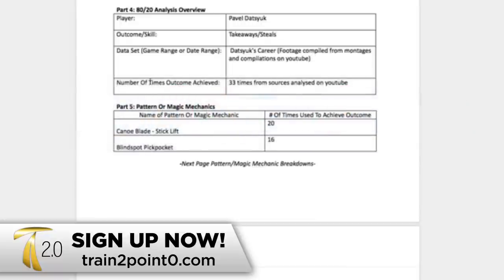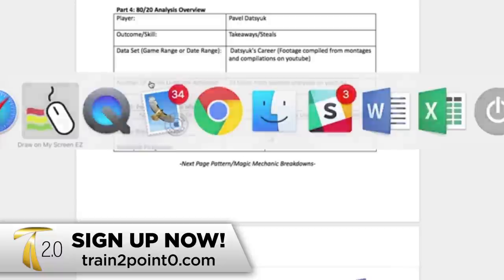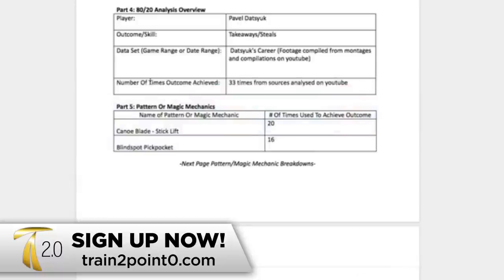If you want to see the full breakdown of these patterns, please check out the Train 2.0 membership. We actually have a quick start guide prepared for you so you can learn a little bit more.